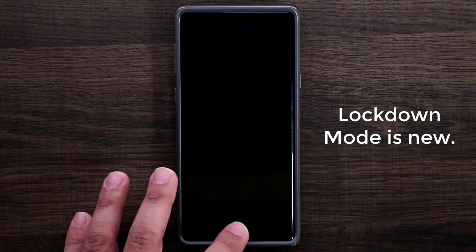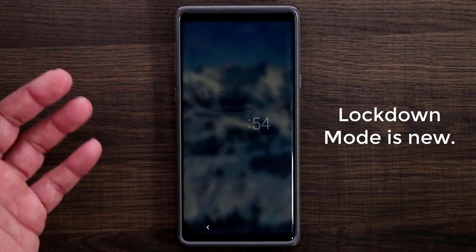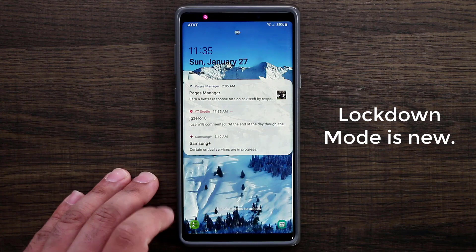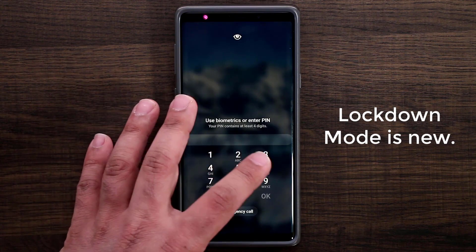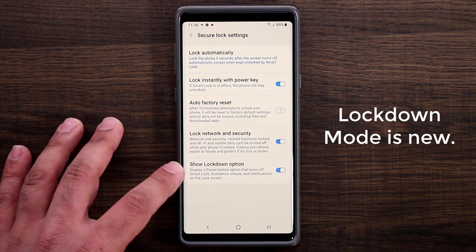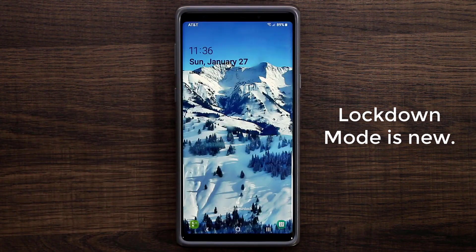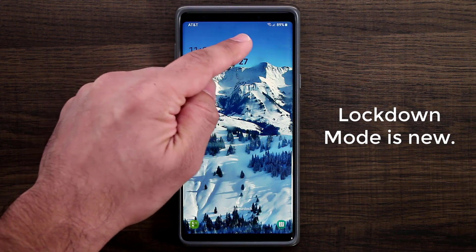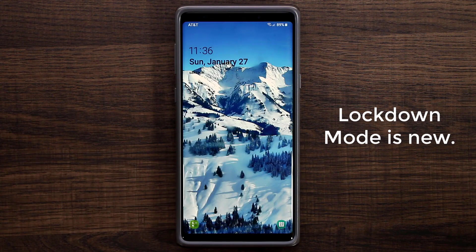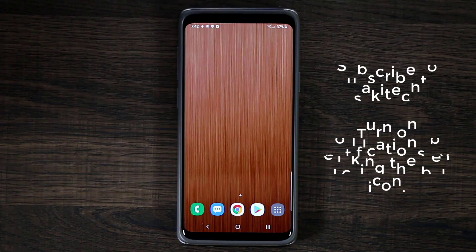Let me show you what that means. Currently the screen allows Face ID and iris scanner. Tapping the clock gives you a small clock icon. But if I press and hold the power button and tap Lockdown, it locks the screen and all notifications are gone. There's no Face ID option, no fingerprint option. All you can do is swipe up and enter your PIN number. That's what Lockdown Mode is all about.